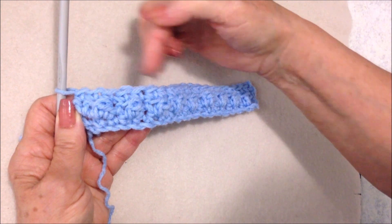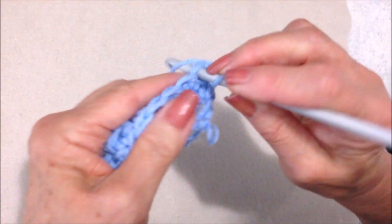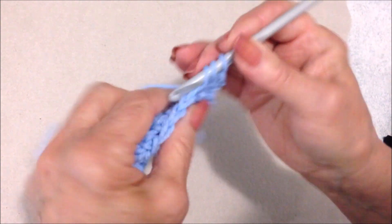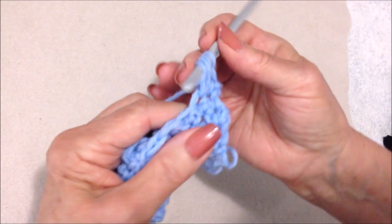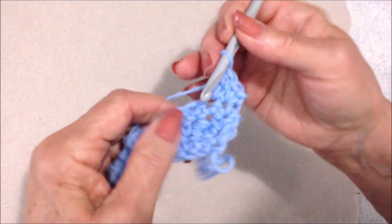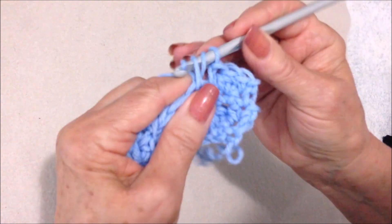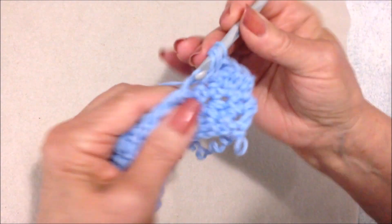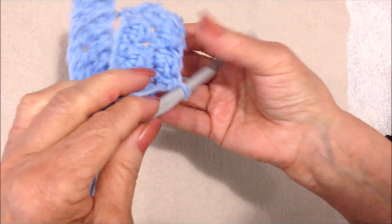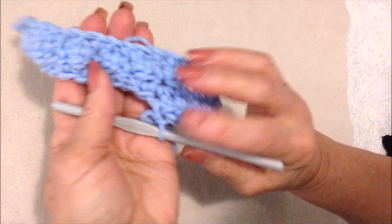This is just a two-row repeat: one row of single crochet, one row of berry stitch. Chain one and turn. Single crochet in that very first stitch, make a berry stitch in the next stitch — one, two, three, four, five — single crochet in the next, berry stitch in the next. Just continue to repeat those two rows.